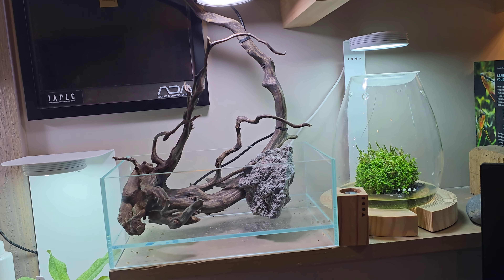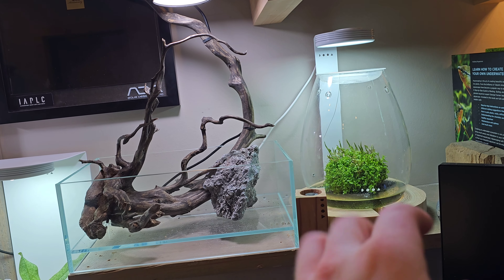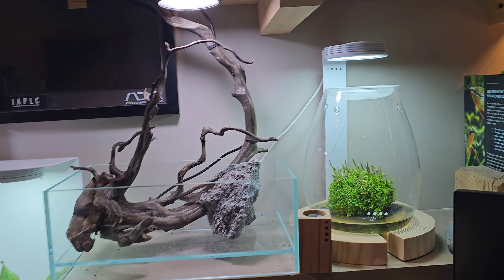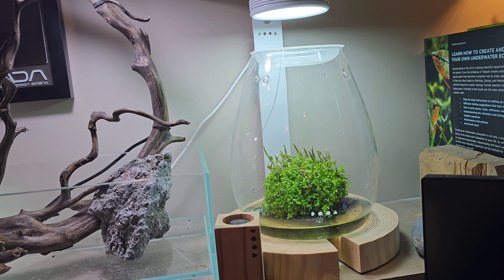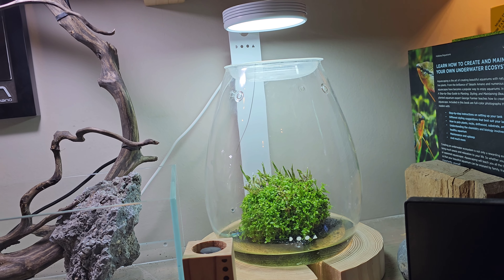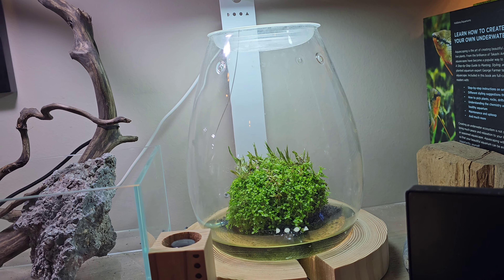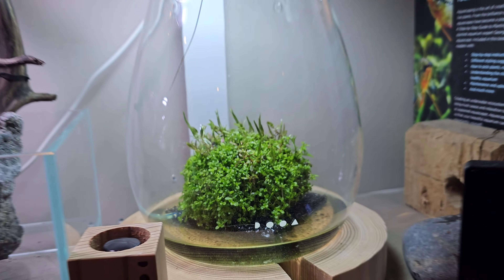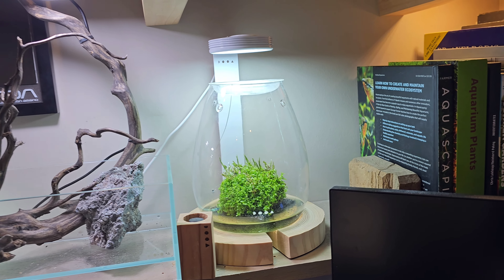The main goal for this tank: at first I had it as a Bucephalandra island — a little bouquet island. Then I ended up getting an original ADA-made Wabi Kusa. This is actually a Wabi Kusa made by ADA, which is really cool. You can see it's still fairly new and growing in, so it's just going to keep getting better and better.